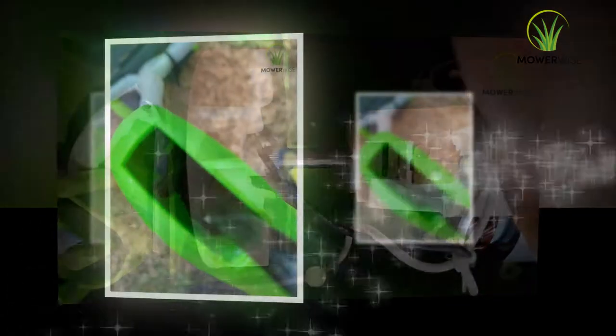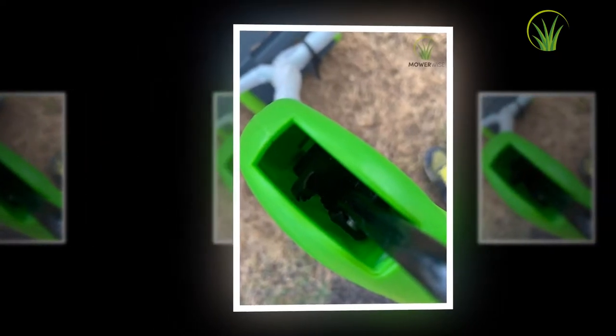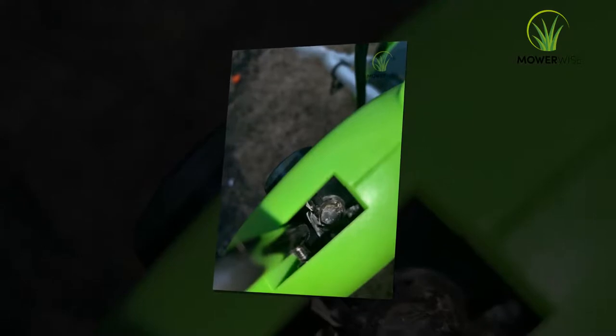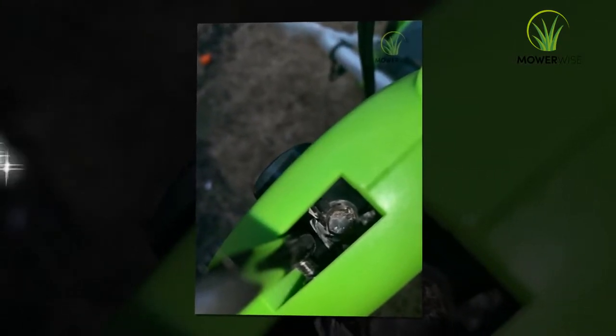A lawn dethatcher usually has a set of four blades rotating vertically and hitting the ground perpendicularly. A dethatcher can remove the roots and compact stems from the topsoil very efficiently. Also, moss and weeds, which are bad for soil health, can be eliminated very effectively.